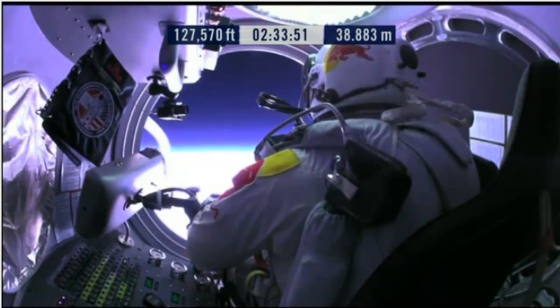Doors open, door stop is engaged. Item 26: move seat to the rear of capsule.